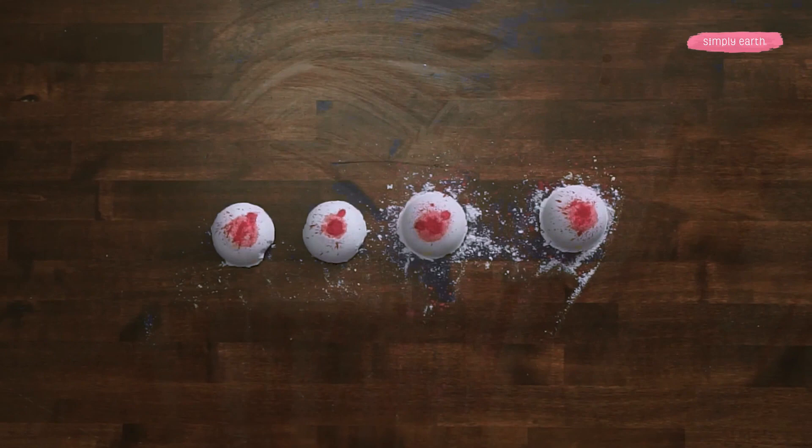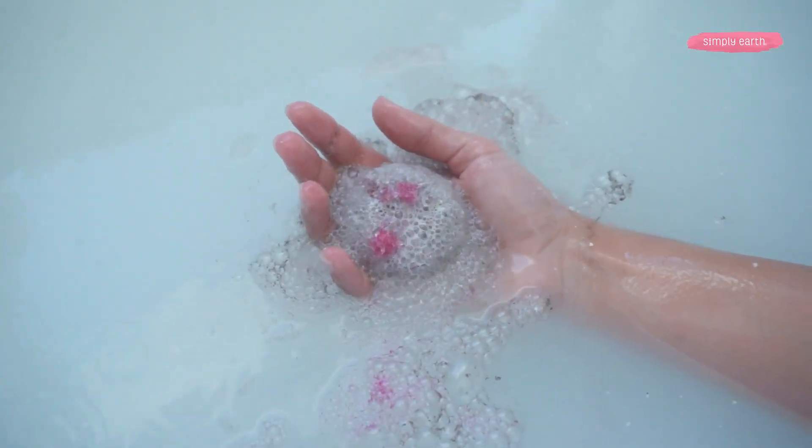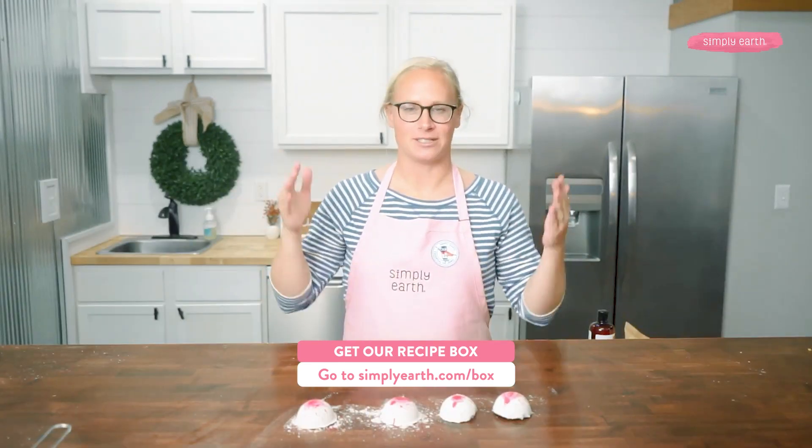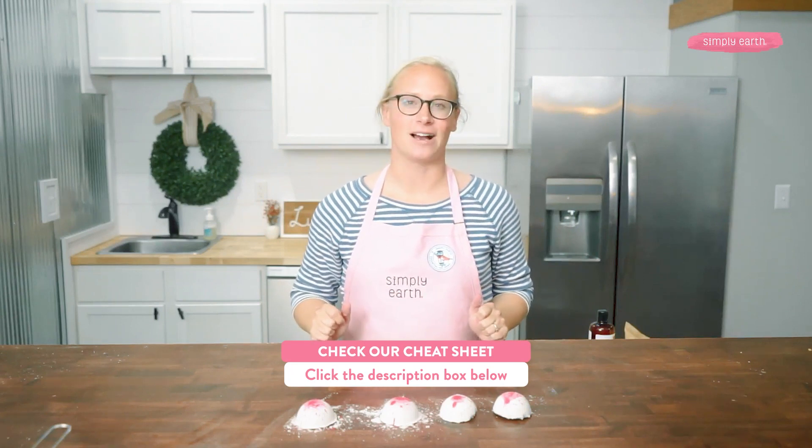I hope you try out this fun recipe. They look really cool when you put them in the tub — all of a sudden there's a bright pink splat where the lava is, and I think you'll have a lot of fun. If you make this recipe, let us know how it goes in the comments. Make sure to check out our other recipes, which are linked in the description box, and the cheat sheet we made for this recipe, which you can find in the description box below. Thanks for watching.